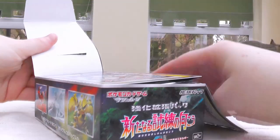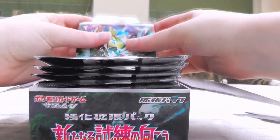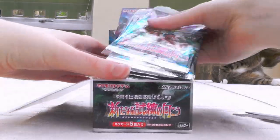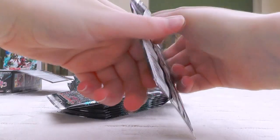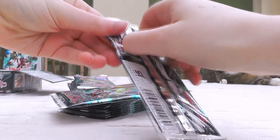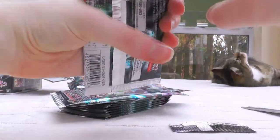I actually haven't watched too many openings of this particular box, so I don't really know what the pull rates are like, but let's flip it down. There are a total of — I think 20? — a bunch of packs anyway. I know in SM1+ I managed to get three GXs. I think the secret rare ratios are decent, but I didn't manage to get one in my SM1+, so here's hoping.